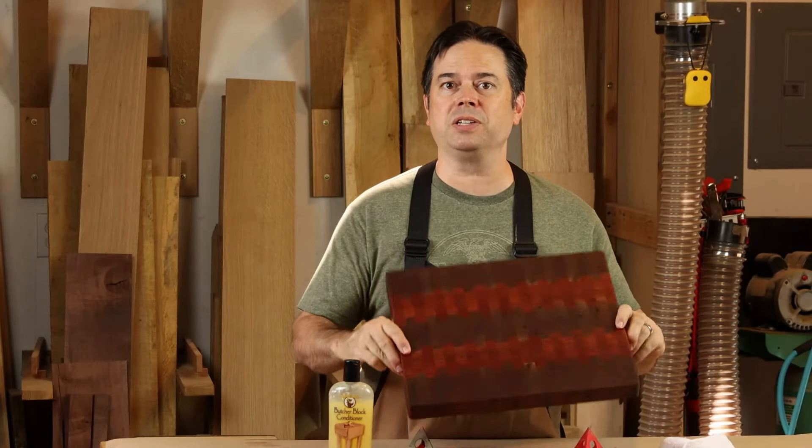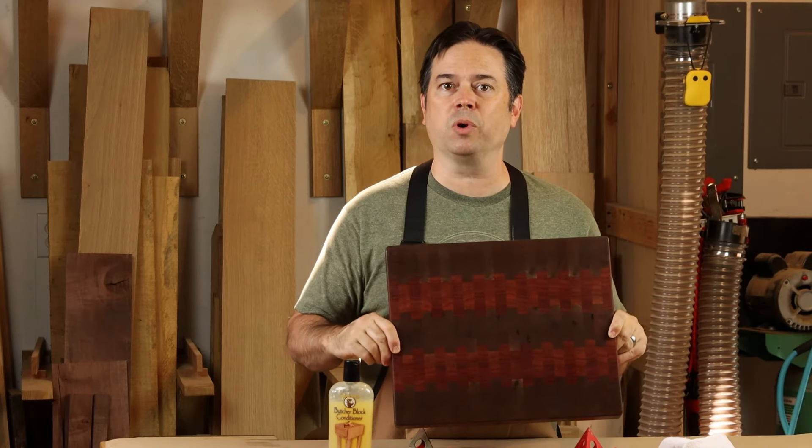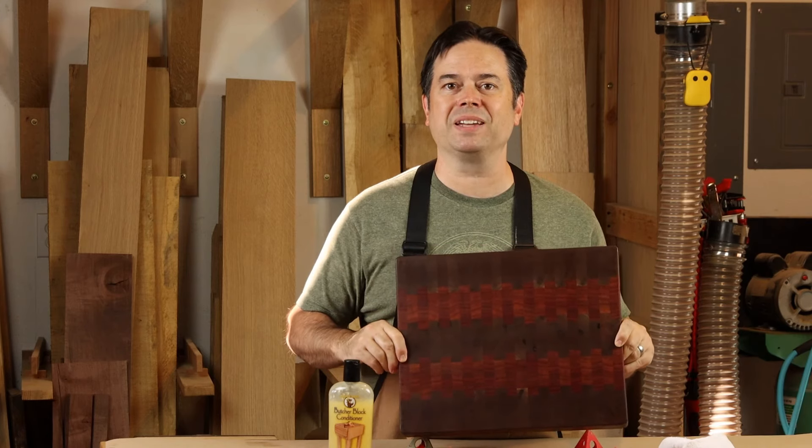Quick and easy wipe-on finish that you can use for your cutting boards. Gives a really nice look, especially if you have a cutting board with contrasting woods. Check the description box — we'll put product information links there. Thanks for watching; we'll catch you on the next one.